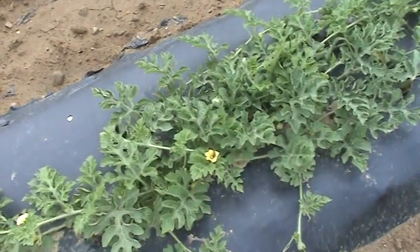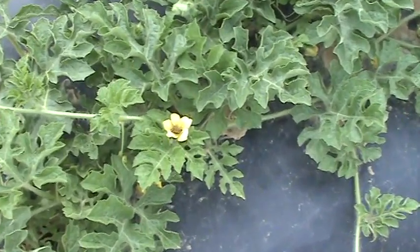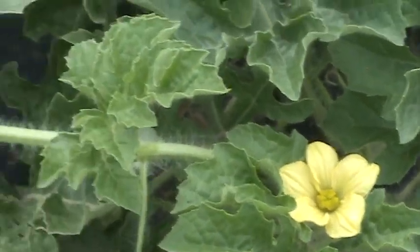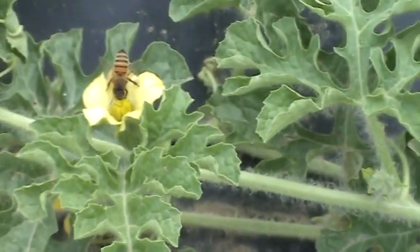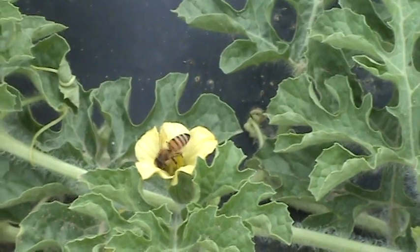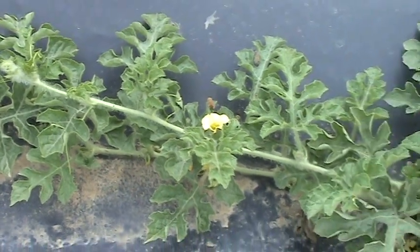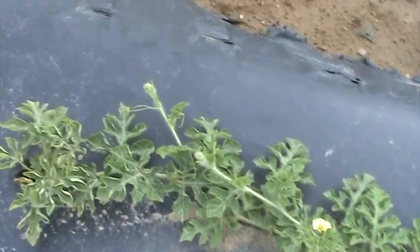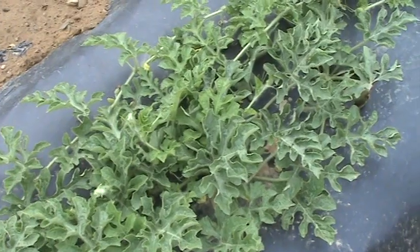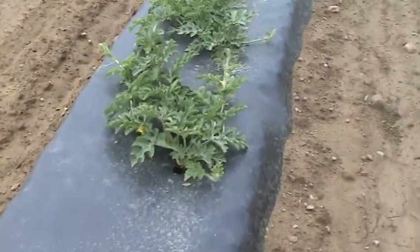We even have a honeybee working right here — a little honeybee reaching out in there. There are male and female blossoms on the plants, and a pollinator — every so often you have a plant that's a pollinator that really doesn't produce a lot of fruit but provides the necessary genetic material out in the field to make everything happen. The honeybees come out here and work the plants, they get the pollen, and we get the watermelon.